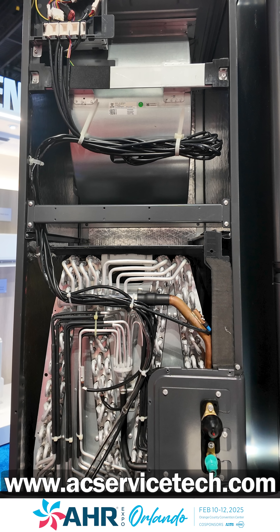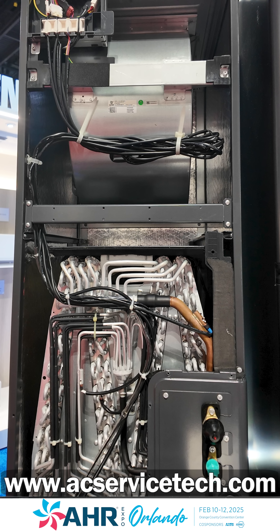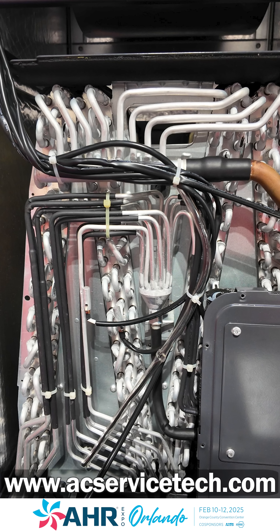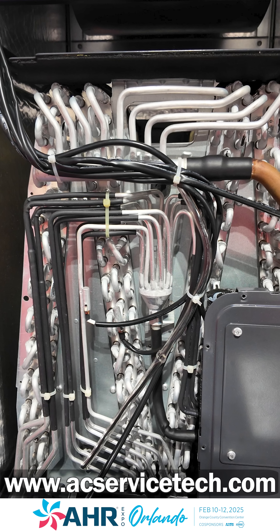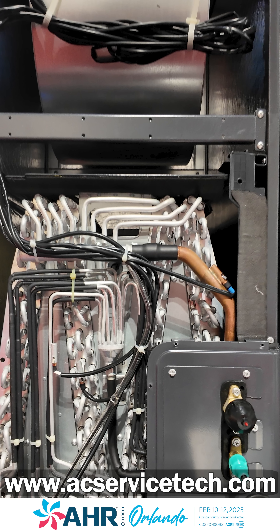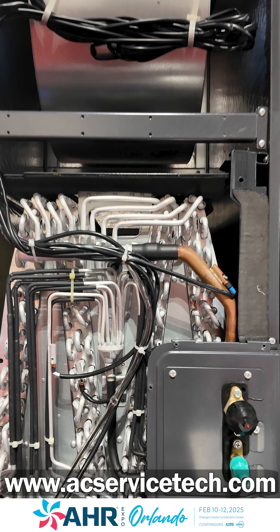This is an M-coil, and what's nice about an M-coil is it has an increased surface area. You might think that means higher static pressure, but it's actually the opposite — there's more room for the air to travel through, so you'll have lower static pressure.